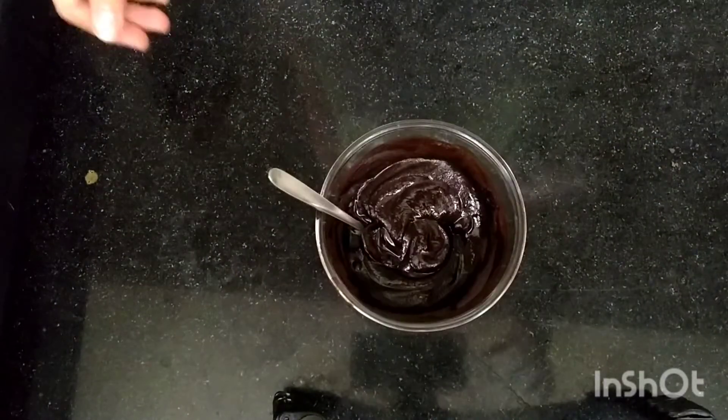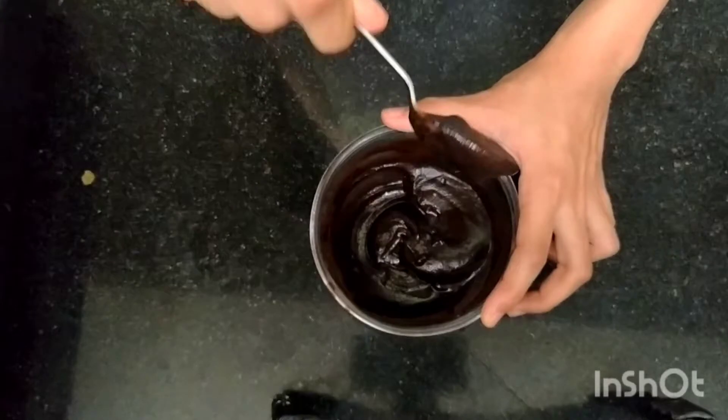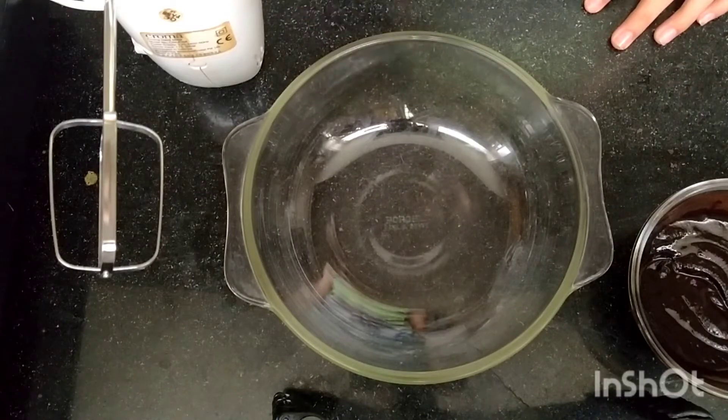First, you want to start by melting together some chocolate and butter. Any chocolate will do — milk chocolate, white chocolate, anything. Go ahead and melt that together, and then take a bigger bowl and crack one egg.